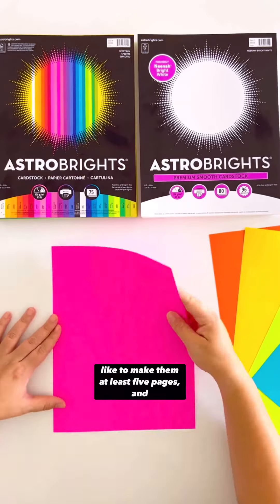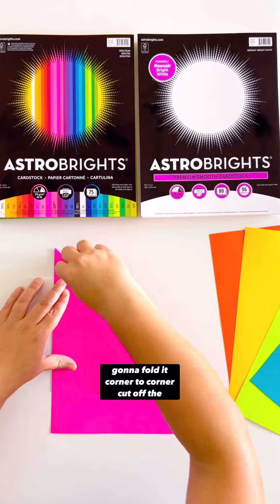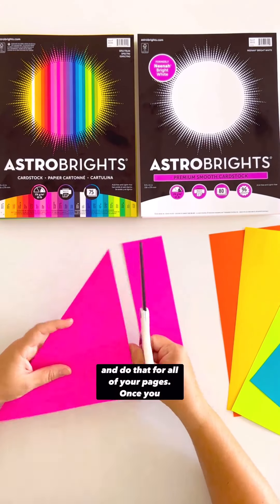I like to make them at least five pages, and you want them to be squares, so you're going to fold it corner to corner, cut off the excess, and do that for all of your pages.